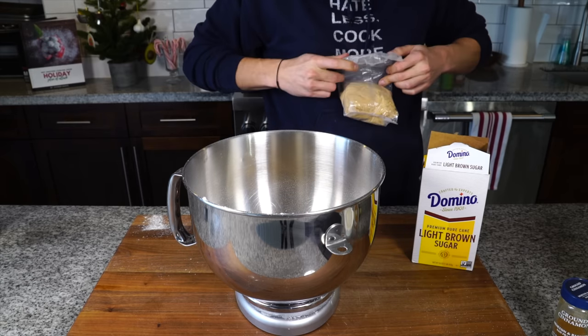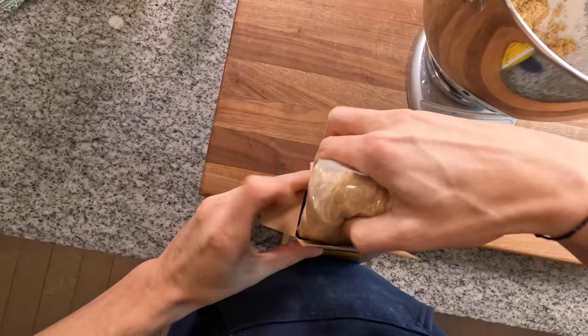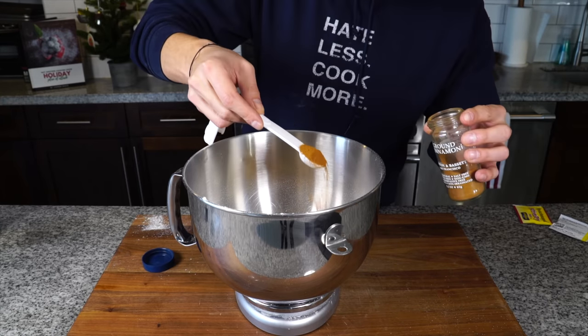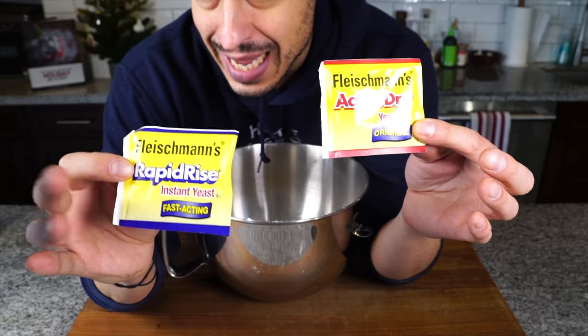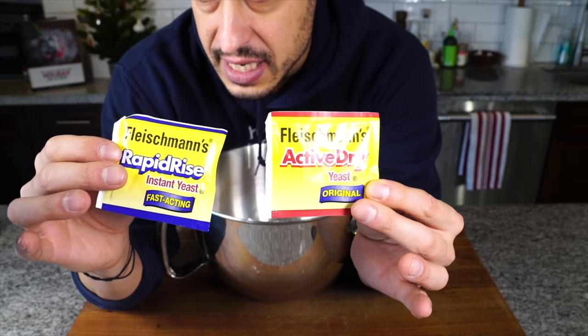Always make sure you tightly wrap back up that brown sugar — I like to add it back into the box upside down to prevent any air from getting in. Then a teaspoon of salt, a teaspoon of cinnamon, and one package of rapid rise instant yeast. You want to make sure you get instant yeast, not active dry yeast. There's a difference.